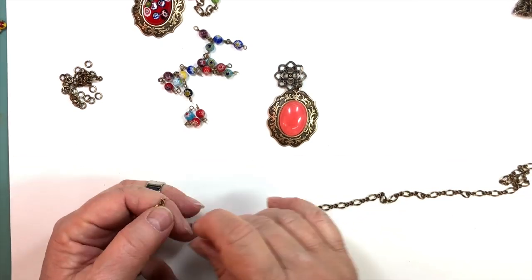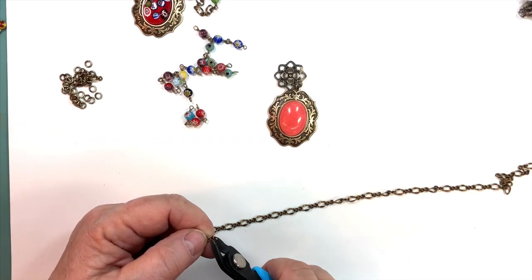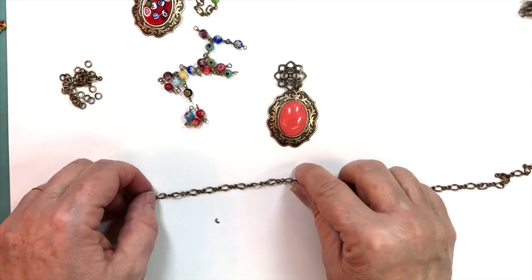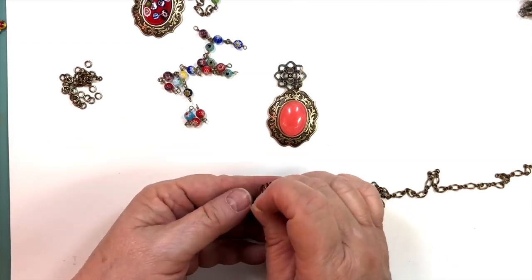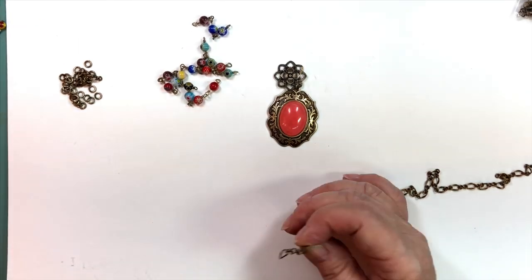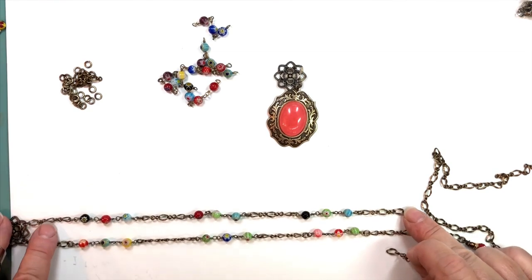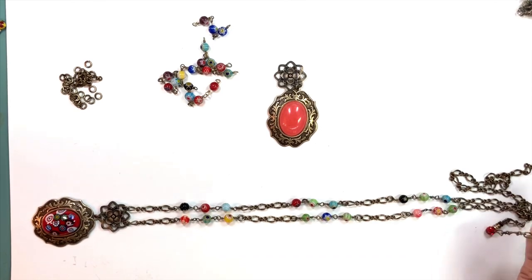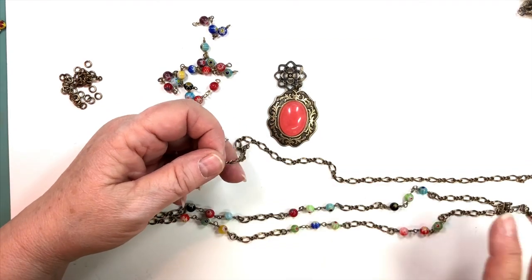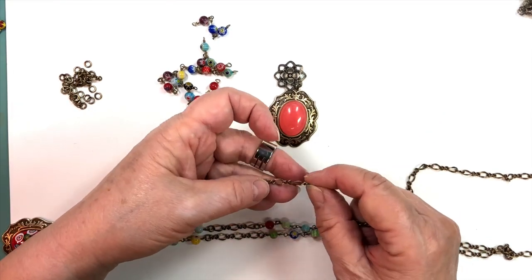With this sister chain, what I do is cut the little infinity link off — if you find a better way, have at it. I cut that off because I want to work with the big loop. I'm going to compare it to what I have here for a point of reference. I'm going to do three loops, so there's one, two, three — snip.